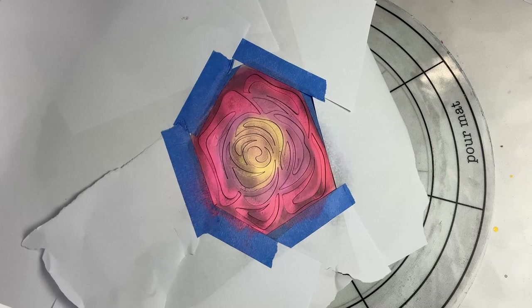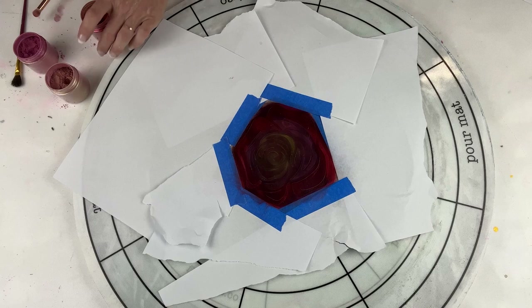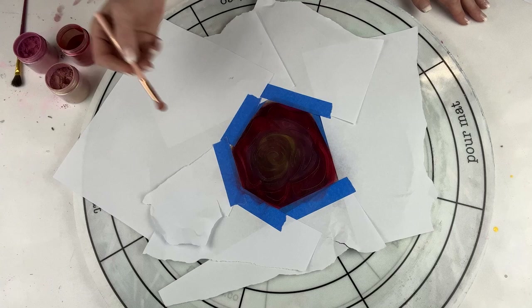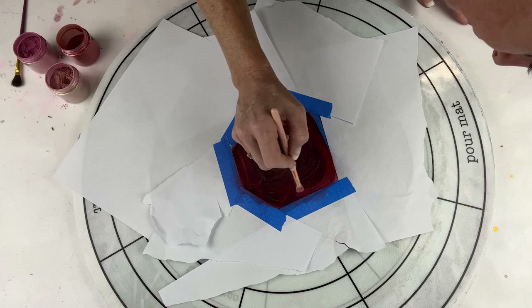It looks a bit odd at the moment, but I'm hoping it's going to work.